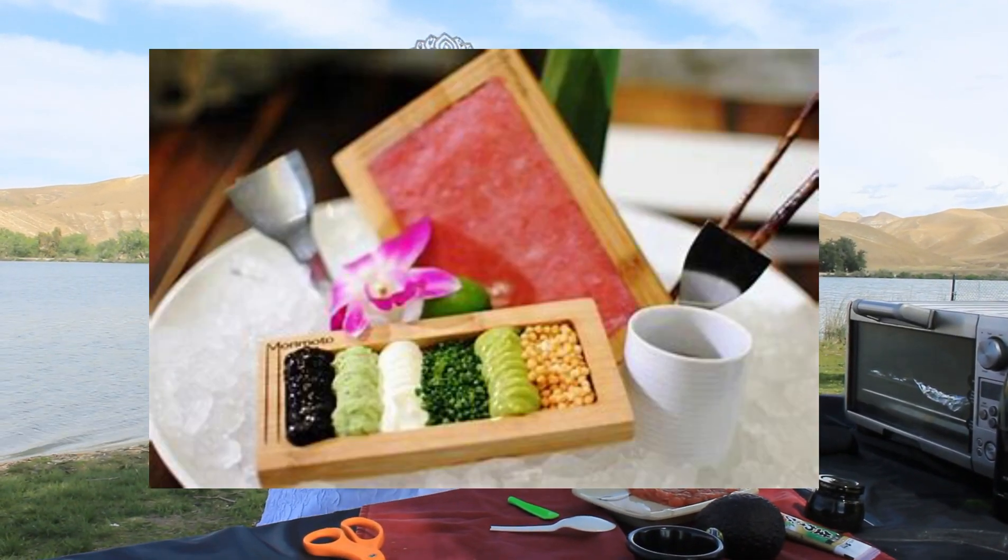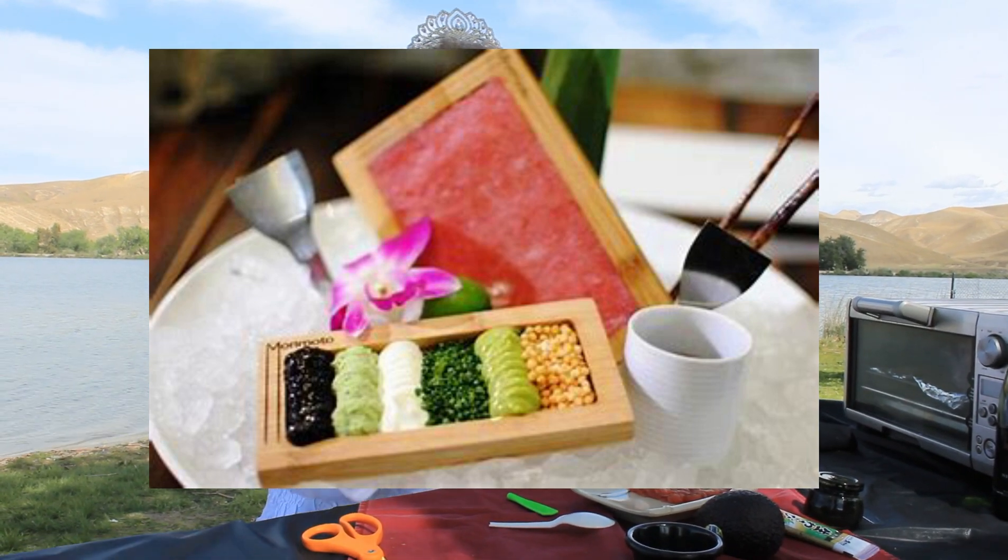Next is the accoutrements. We're going to do caviar, Japanese wasabi, sour cream, guacamole or just avocado, nori paste, and I used sesame seeds. I didn't have to use sesame seeds, even though the original dish used little tiny pearl rice crackers — about the size of a sesame seed. I wasn't able to find those.